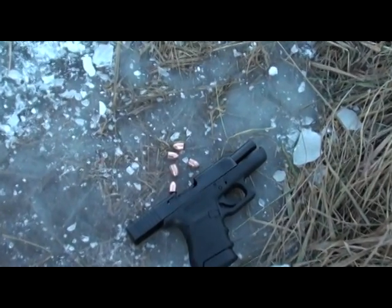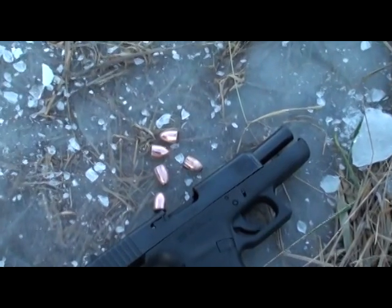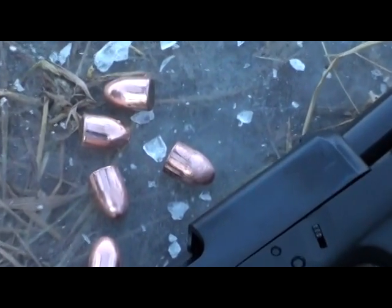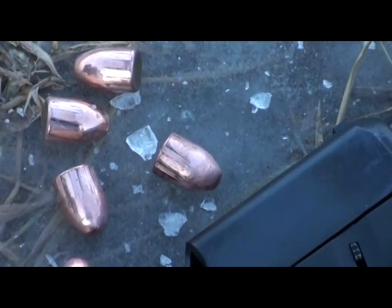So what's the final word on spinning bullets on ice? Not that unusual, given the fact that bullets spin at a very high RPM. Thanks for watching.